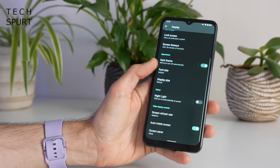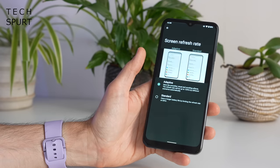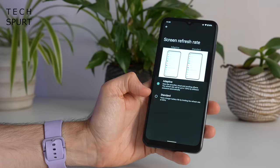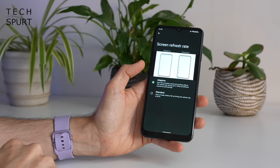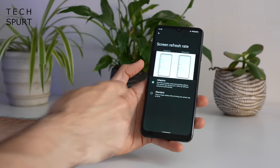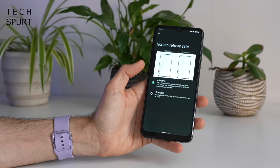On the plus side, if you enter the display settings and scroll to the bottom you'll see an adaptive screen refresh rate option. It can actually go all the way up to 120Hz, of course only when you've got supported content on the go, otherwise you can drop it to 60Hz full time if you want to preserve battery life.